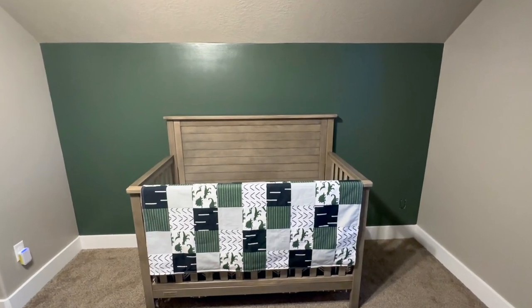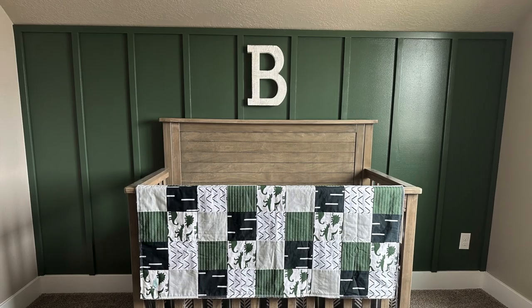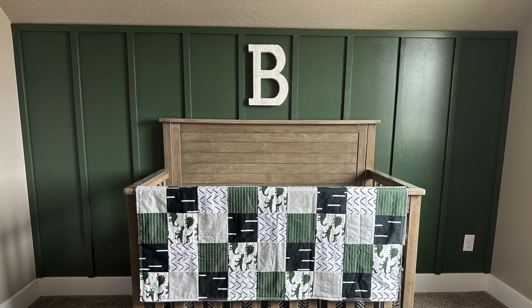This video will be split into two parts. First, the painting of the accent wall how-to, and how to create a board and batten design for the accent wall.